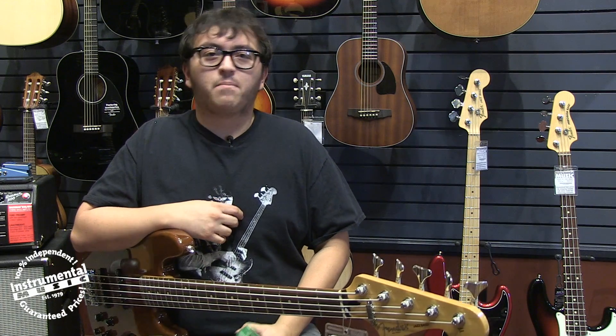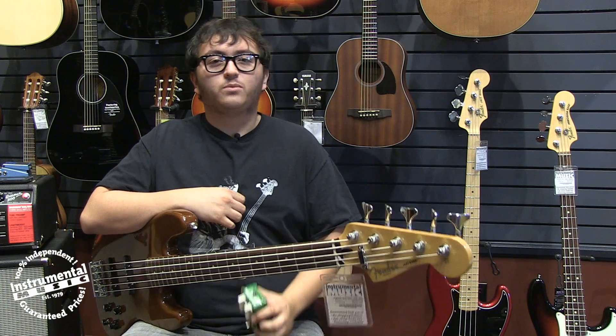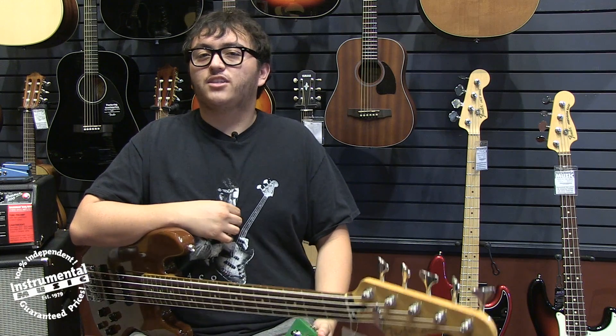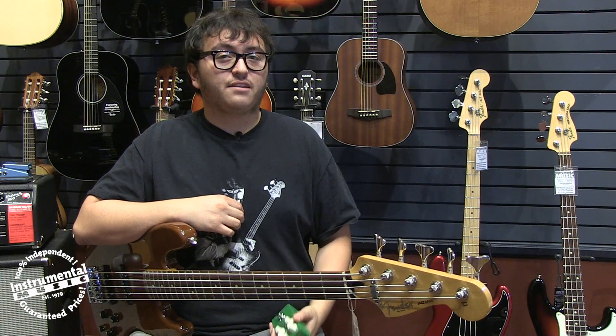The Corona is a digital chorus loaded with a myriad of different tones. It comes equipped with your standard controls for speed, depth, tone, and effect level, but also features a mini toggle switch letting you select one of three different modes.